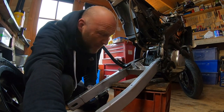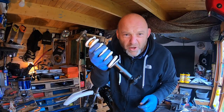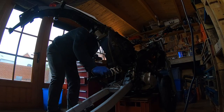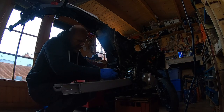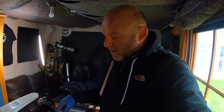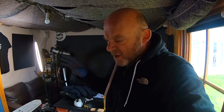Beautiful. Let me button this up, tighten everything up. Swing arm is on — nice and silky smooth, lovely. Shock is on, that's all good. Brake calipers are sorted and ready to go on. Just need to put the rear wheel on and the chain.